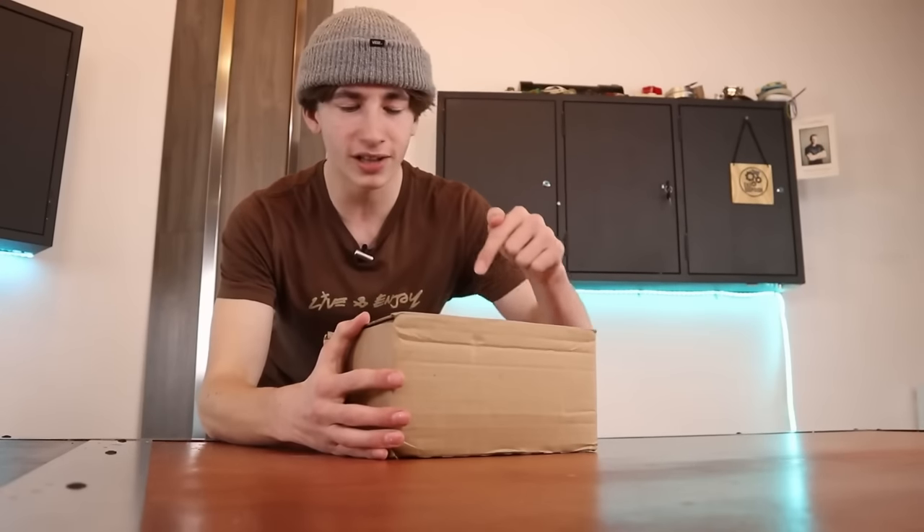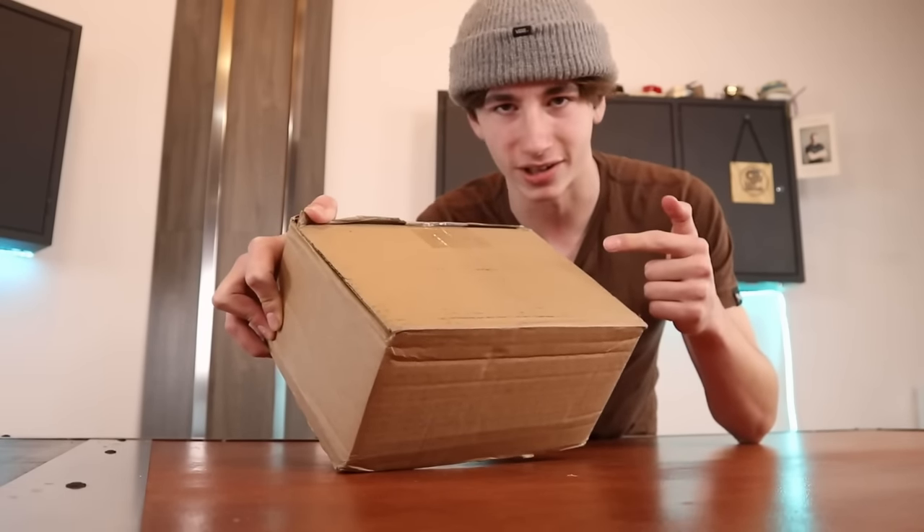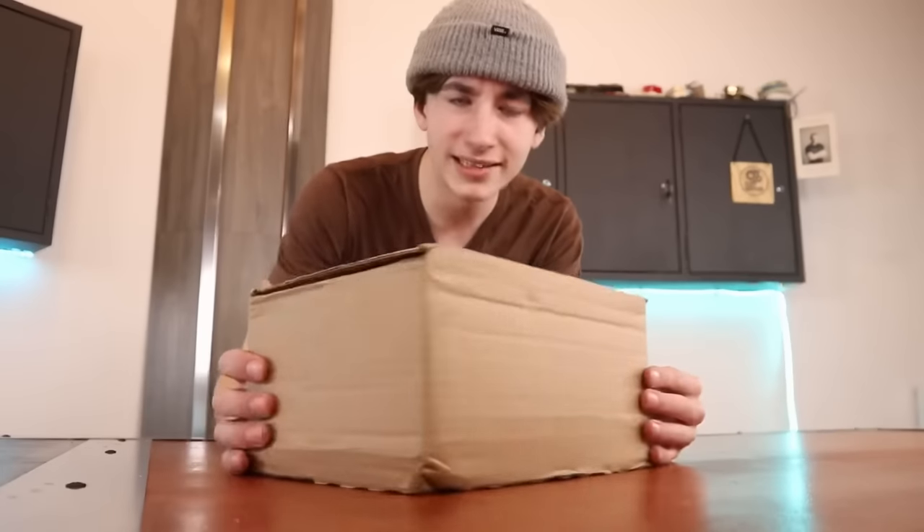All jokes aside though, MrBeast actually has his very own chocolate bar brand called Feastables, and I actually bought some. There are MrBeast chocolate bars in this box, and I have a pretty good idea about what I want to make with these. I will be turning one of the chocolate bars into a MrBeast fingerboard, because that is basically all the channel is at this point. So let's see what we can do.